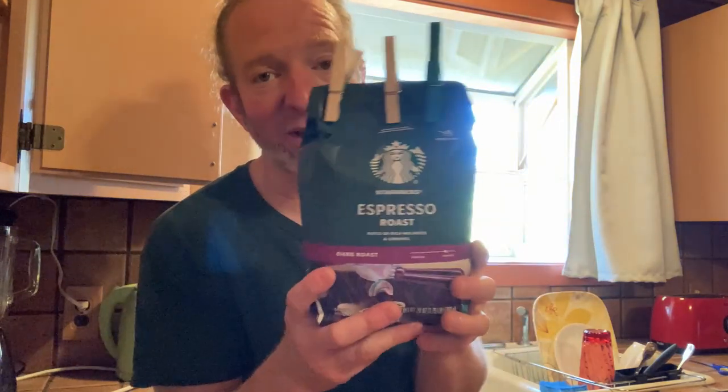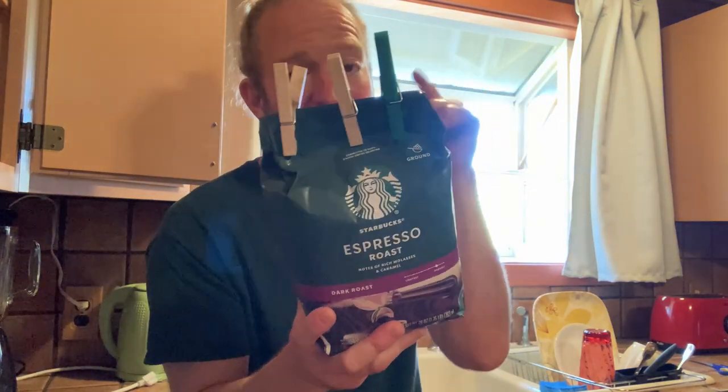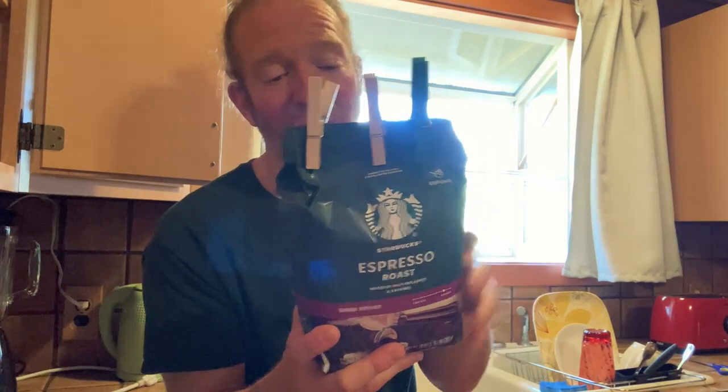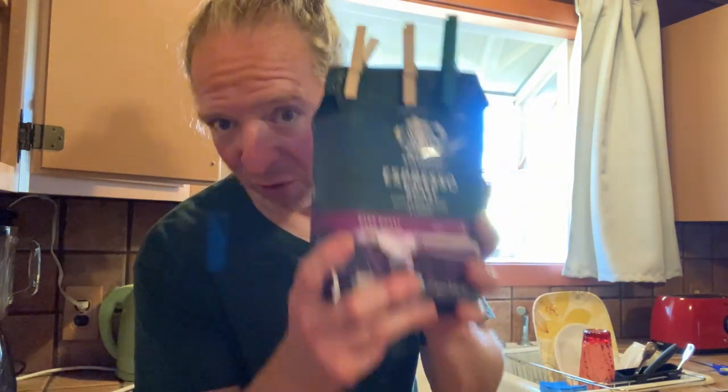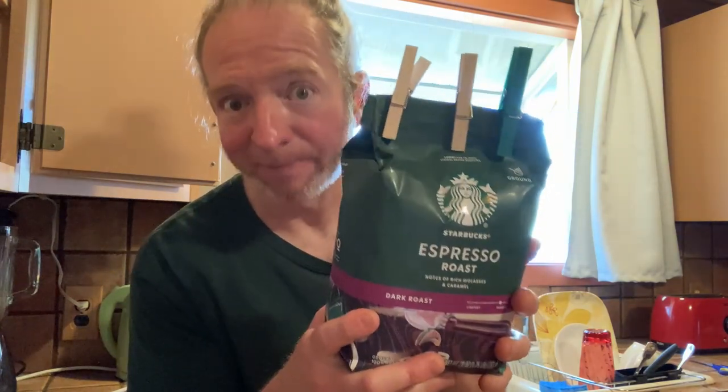Another option is if you have a container, you can store it in that. But this is a lot of coffee — 28 ounces, 1.75 pounds — and that's the reason I bought it. It's a lot of coffee and it's a good brand. If you're looking for a lot of espresso coffee, I think this is a great choice. I hope it's been helpful — good luck.